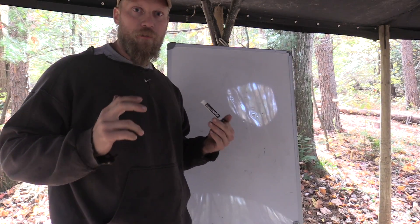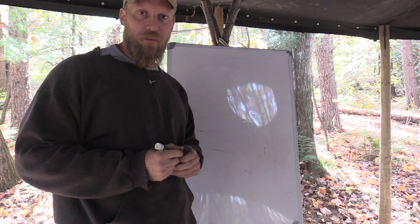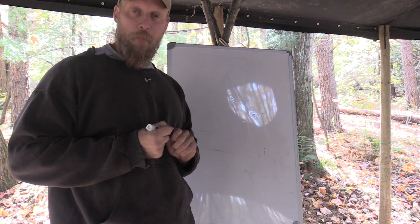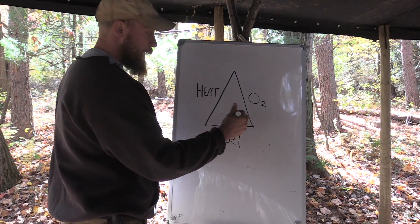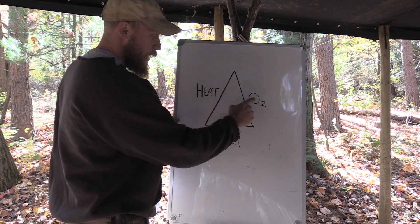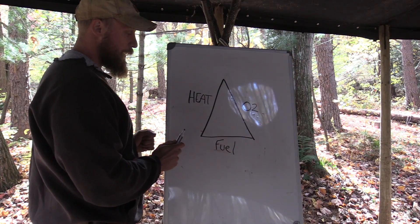Today we're going to talk about the most important survival bushcraft concept out there, in my opinion, and that is the triangle of fire. To have a complete fire, we need heat, oxygen, and fuel. Take any one away, it will not work.